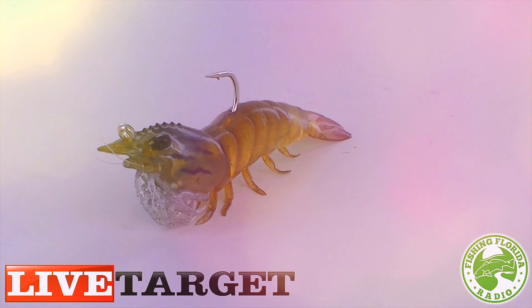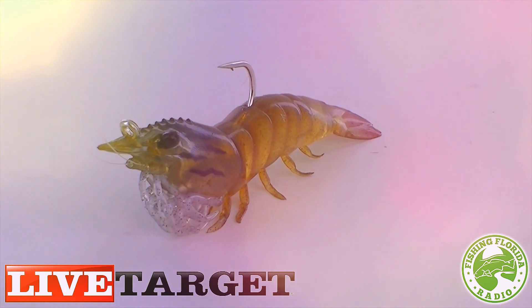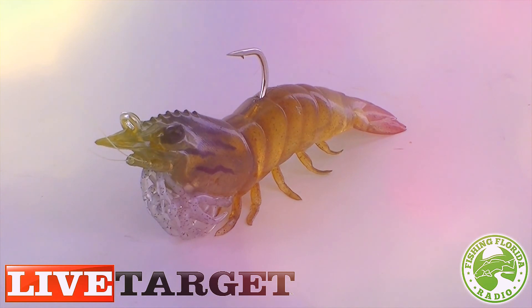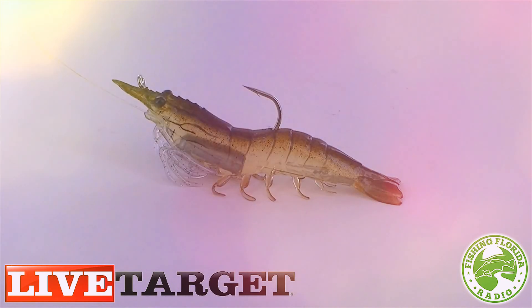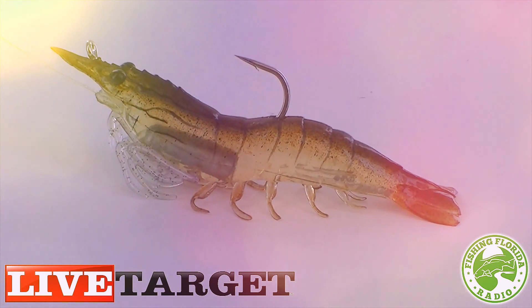No lure is perfect, but the Live Target Lures shrimp is as close as it can be. Some negatives: those who know fishing realize that a shrimp actually swims backwards. The hook to tie on your knot is at the front of the shrimp, but technically it should be at the back — though I don't think that will affect any fish from eating it. The other negative was it didn't land properly in the water, landing on its side numerous times. It landed correctly on its legs only about one-third of the time during testing.